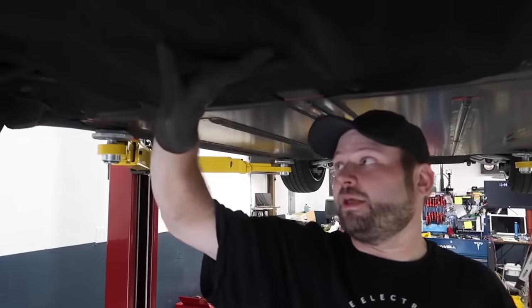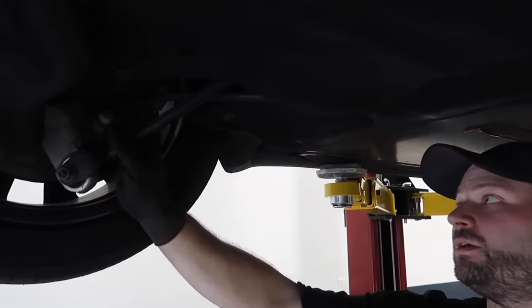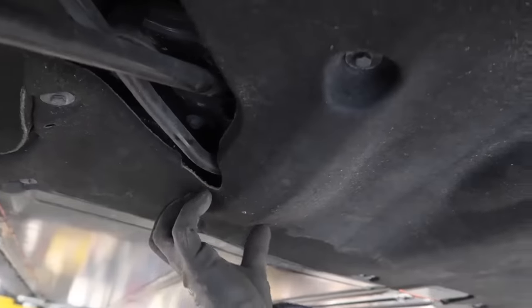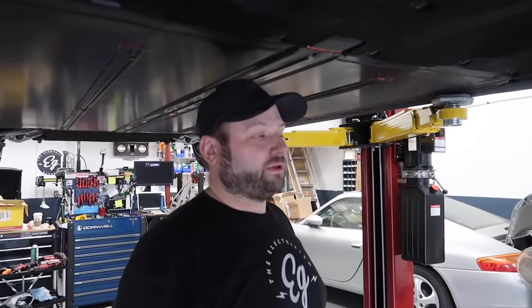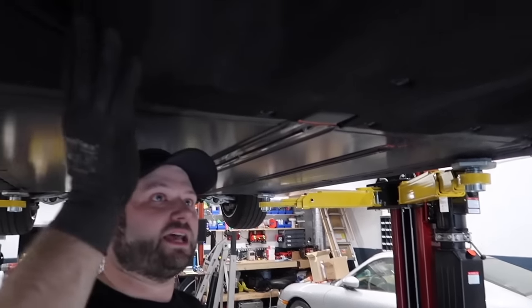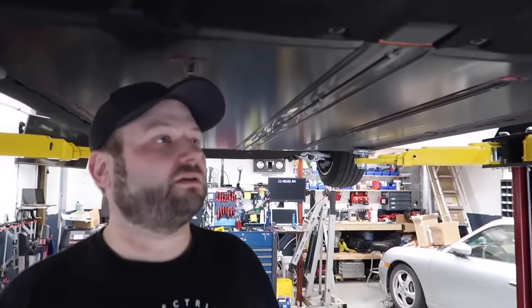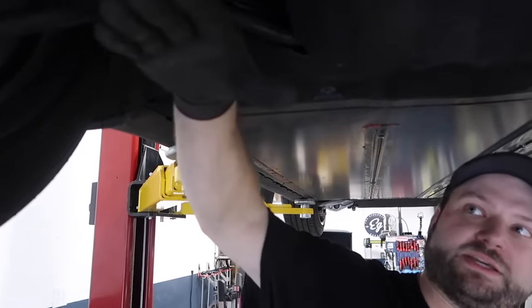I pulled this belly pan down because this is the pan that usually collects everything. They have openings for the suspension, but at the same time it allows rocks and all sorts of stuff to come up in there. These little valleys hold everything and there's no way for it to get out unless you take it off. These are notorious for ripping down in winter — if you have a Model 3 and something was hanging down from the underside when you hit snow, this is it. It's not plastic, it acts like a fiber for sound deadening. It does tear if you catch snow on it.